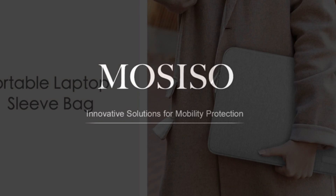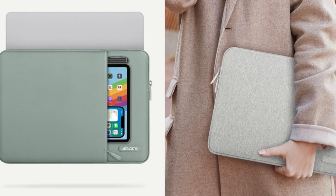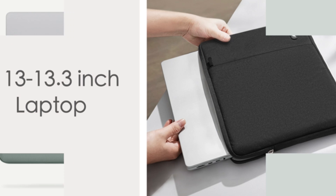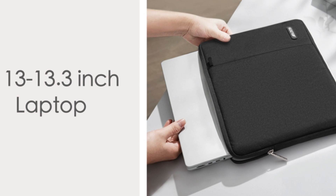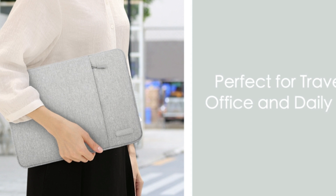A laptop sleeve is a protective covering designed to encase and safeguard a laptop during transportation or storage. Typically made from materials like neoprene, foam, or fabric, it shields the laptop from scratches, dings, and minor impacts, providing an additional layer of defense against potential damage.